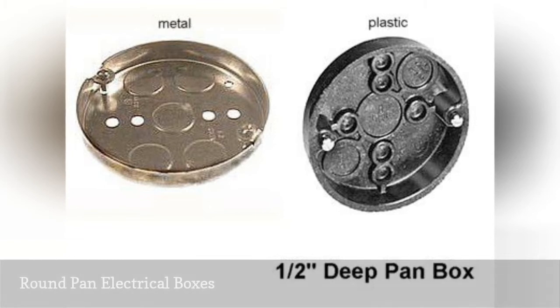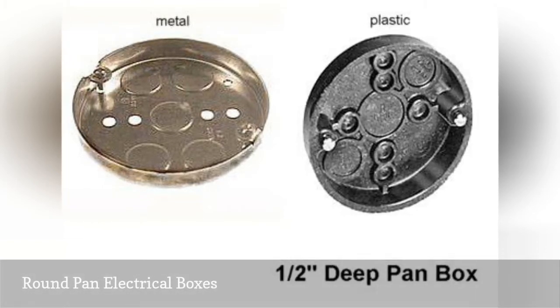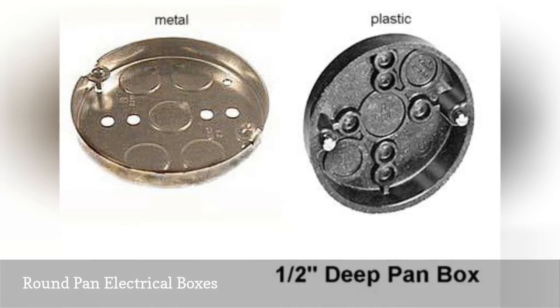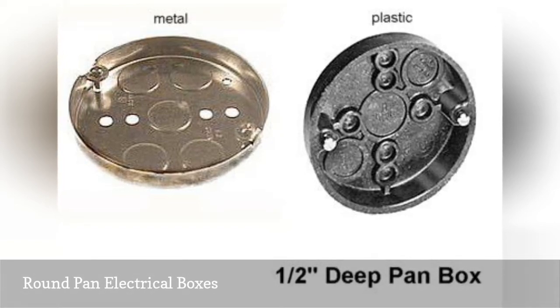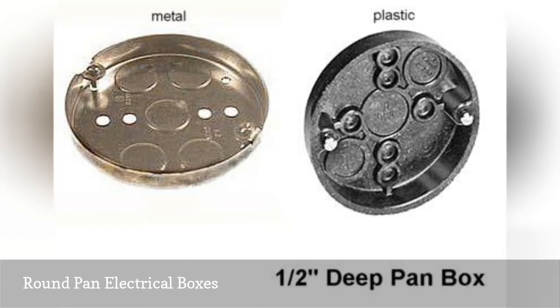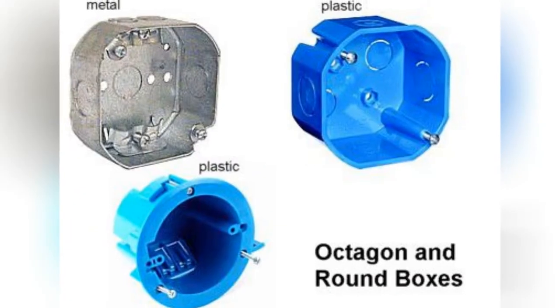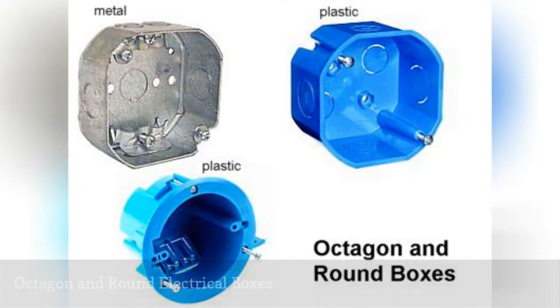Round pan or pancake boxes are typically only one half inch or three quarters inch deep. They are used most commonly for ceiling or wall mounted light fixtures that weigh no more than 50 pounds. Some types of specially rated metal pan boxes may be used for mounting ceiling fans, but not all pan boxes may be used for this purpose.